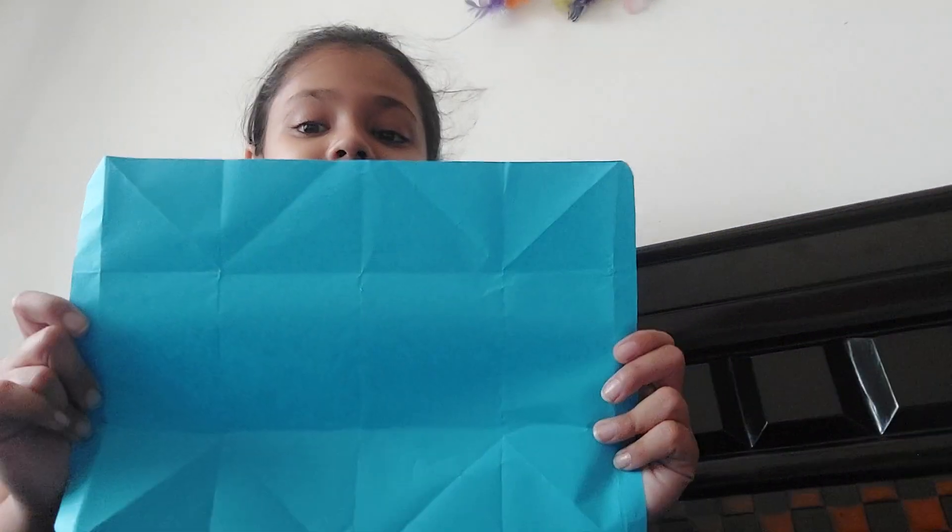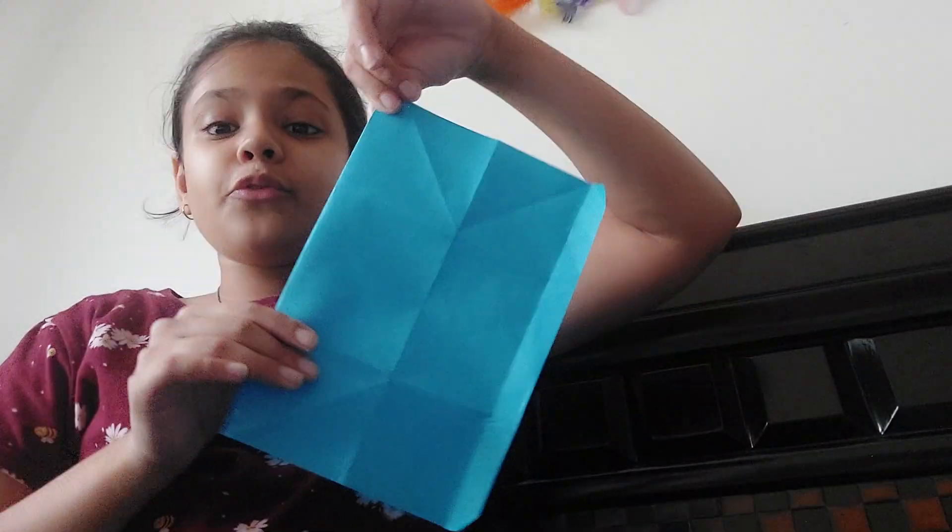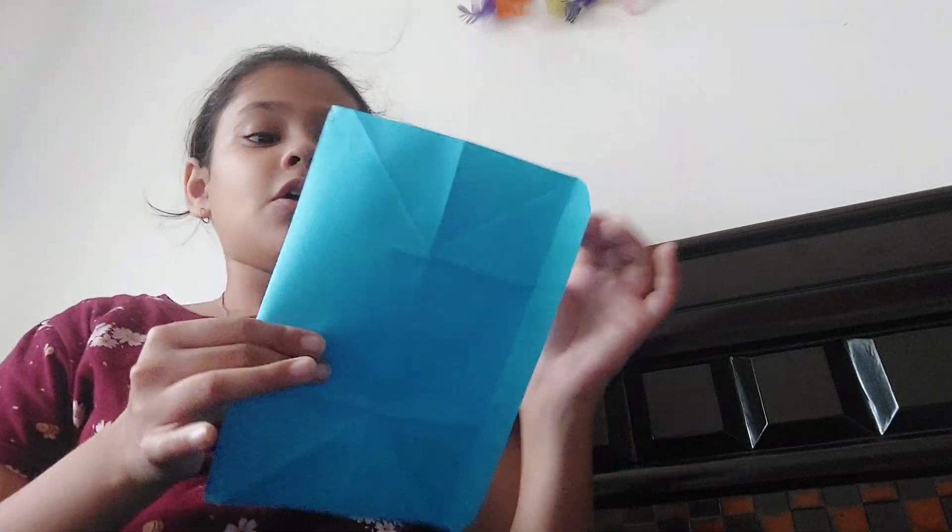If you saw on my shot it might not be so clear, so I am going to show you. You take a blank sheet, any A4 sheet, colored or not colored, whatever. And then you fold it in half horizontally.